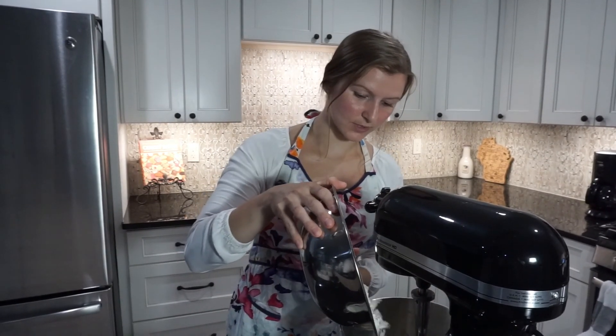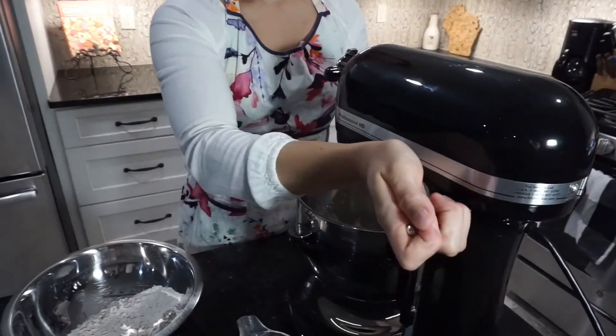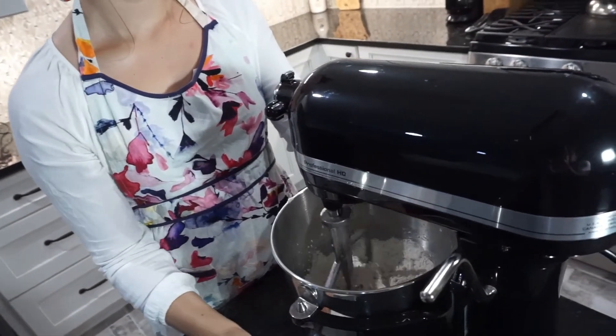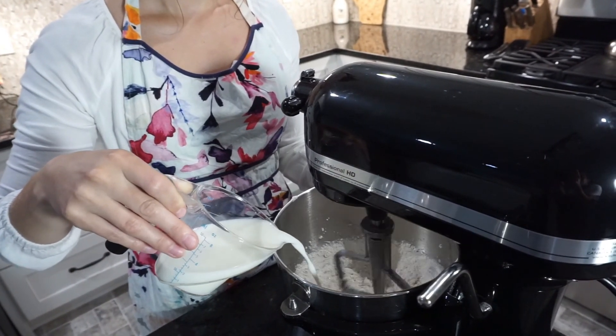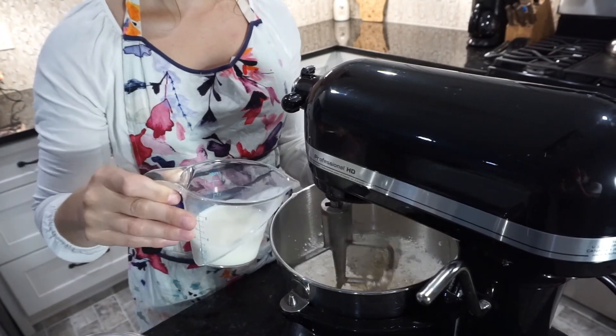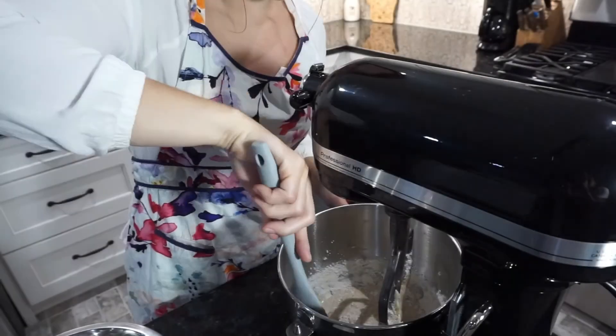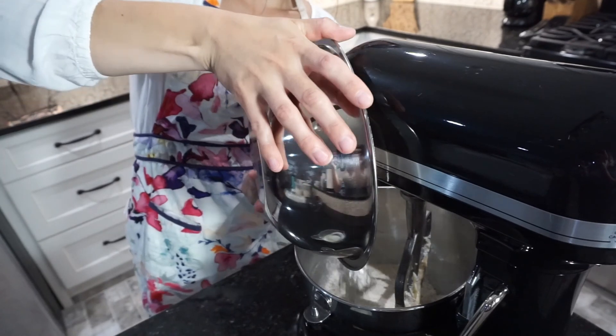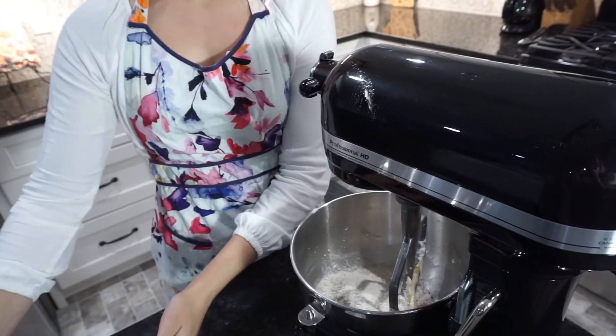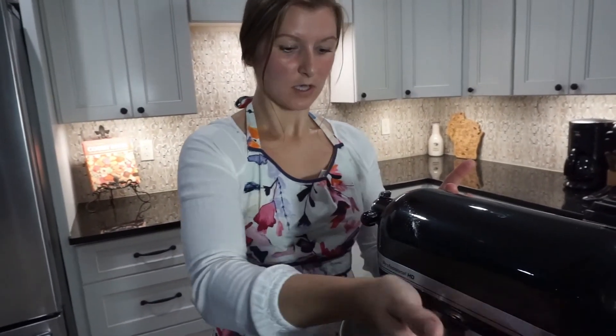Next we're going to add in our dry ingredients and our milk to our batter. We'll start by adding in half of our dry ingredients to our mixer, mix that on low speed, and then add in half of our milk — slowly streaming it in with the mixer on. After that's combined for a few seconds, turn off your mixer and scrape down the sides of your bowl. It's important to do this in two stages because it prevents over-mixing and helps prevent clumps.